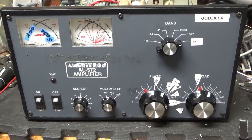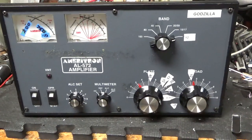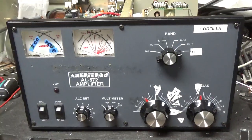Hey everybody, AmpRepairGuy.com, 203-892-4119. We have another Ameritron AL572 in for repair.